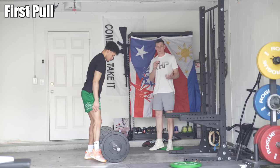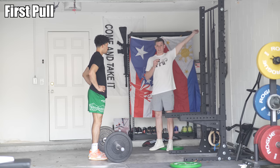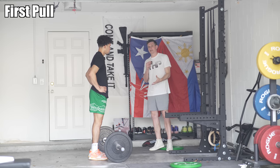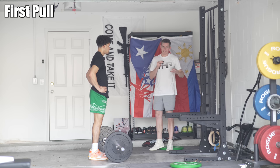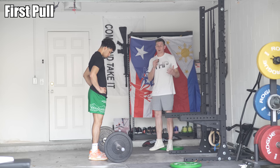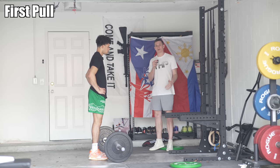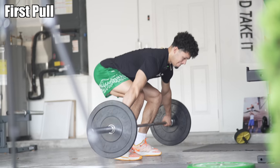Now that we know we can hold the bar overhead, do a quarter squat, and get the bar overhead with the upright row turnover and punch action, we can start learning the first transition and second pull of the snatch. The snatch is broken up into three parts. The third pull is pulling the bar overhead, which we've already covered. The first pull is from the ground to just above the knee.